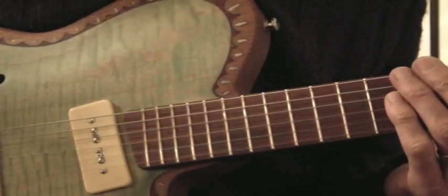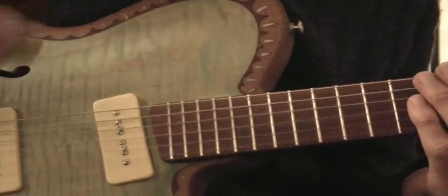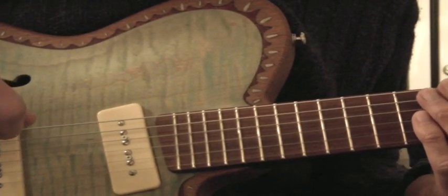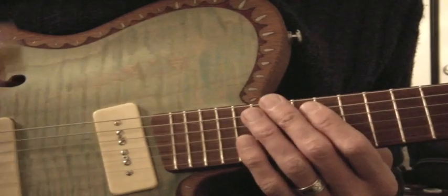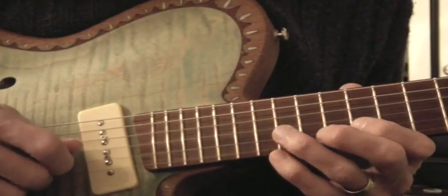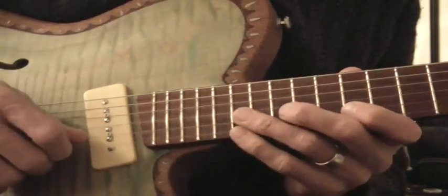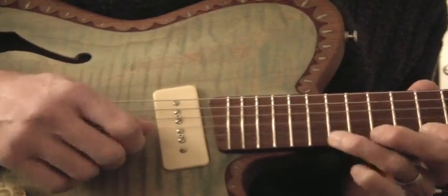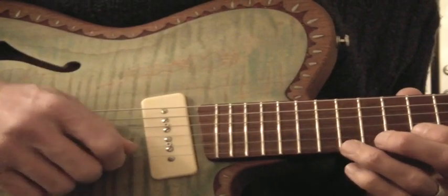But here's some of the cool stuff I learned out of that. Mainly how picking — the different ways you pick things can give different tones and phrasing. And different fingerings as well. So, for this bit right here, you could do a kind of a mini-sweep, a two-string sweep.